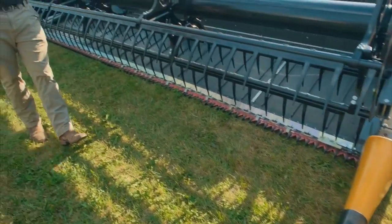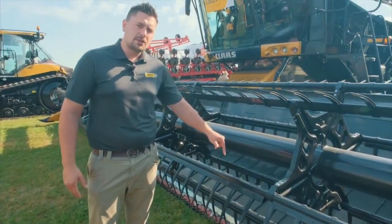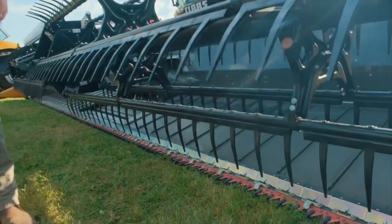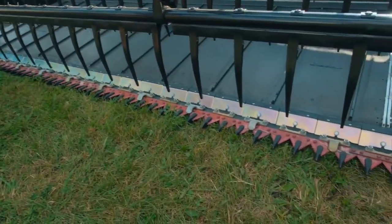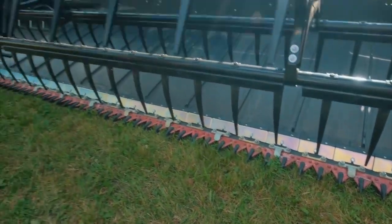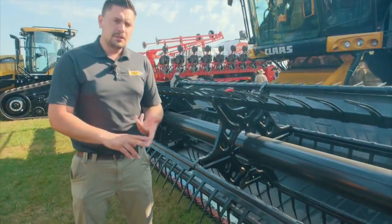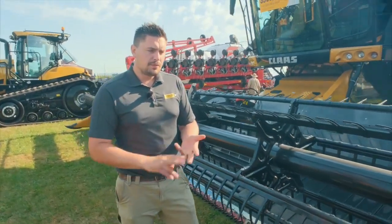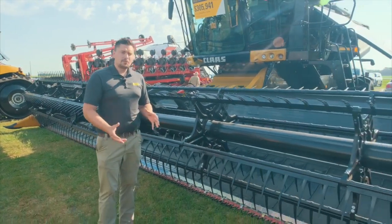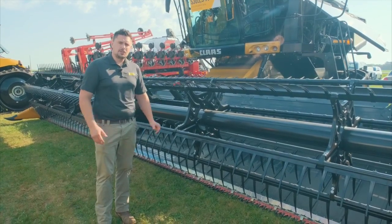Another industry-leading feature we have on here is nine inches of flex on our cutter bar. You'll see the knife right here — we can really get down tight to the ground, which allows us to harvest all the soybeans up into the machine. With the nine inches of flex, we've got four modes: rigid, rigid with flex, full flex, and auto flex. With those four modes, no matter what crop you're harvesting, you can adjust the header to work with the ground conditions you've got going on.